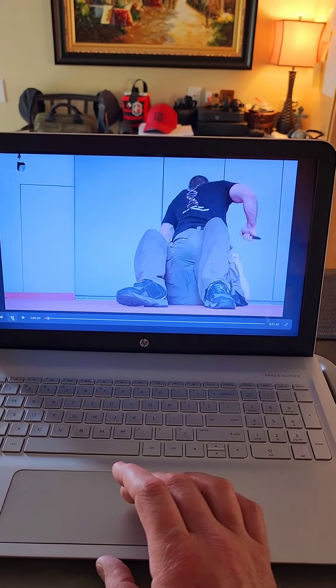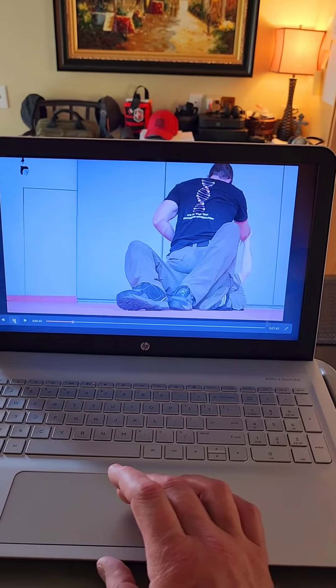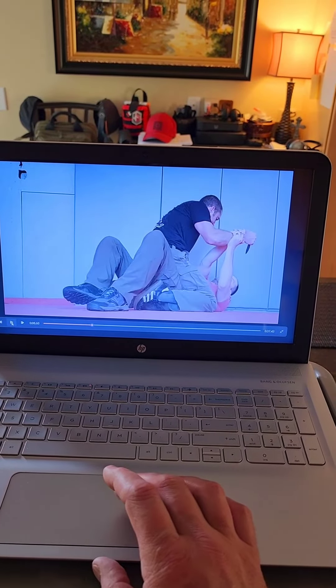Working edge weapon defense on the ground. You'll see Jay takes mount on me here and I get to two-on-one control. I continue to maintain that two-on-one control on the blade, but I want to show you something.